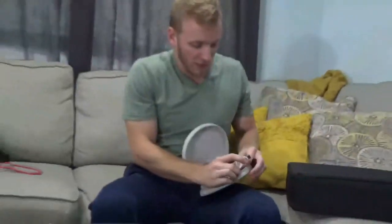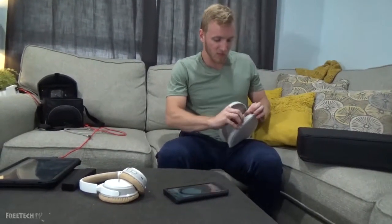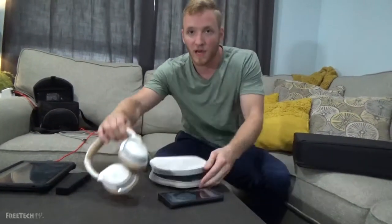You see there — aux and micro USB to charge, on/off switch on this side, as well as the Bluetooth pairing button. The aux cord is nice whenever you're on a flight — you can plug it into the janky armrest there to hear your little five-inch TV make bad sound. But the headphones themselves are pretty good. Put them on, they're not really coming off. Pretty lightweight, extremely comfortable, and I would say they're fairly noise-canceling.